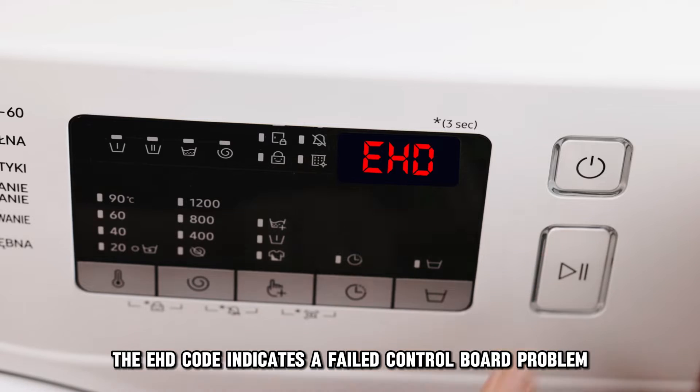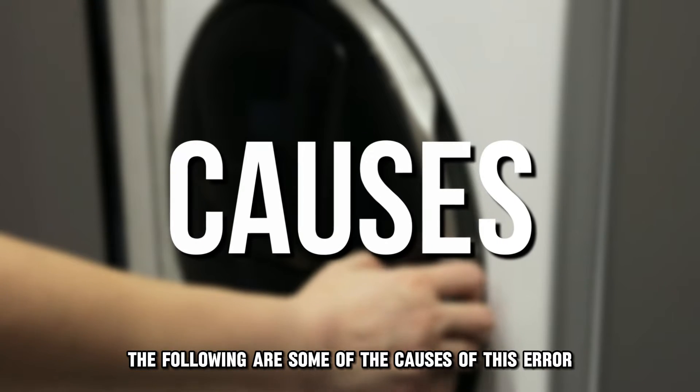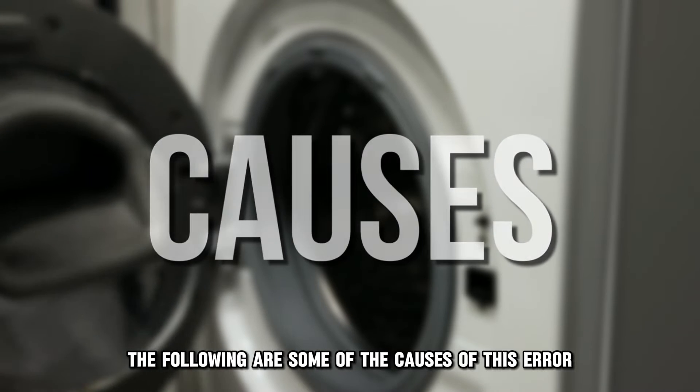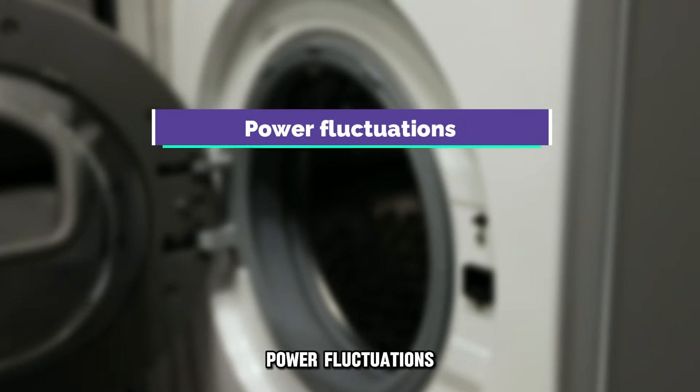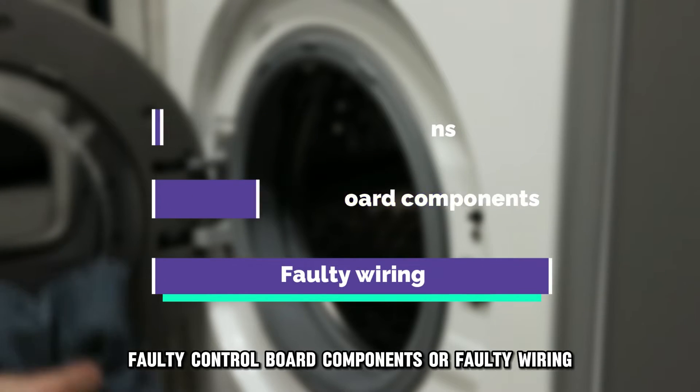The EHD code indicates a failed control board problem. The following are some of the causes of this error: power fluctuations, faulty control board components, or faulty wiring.